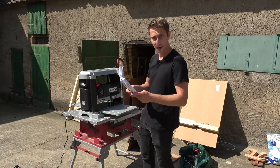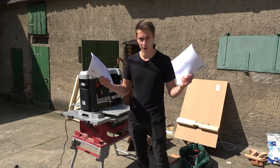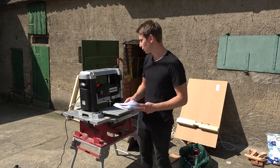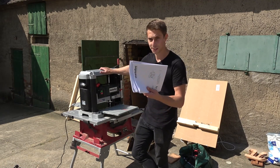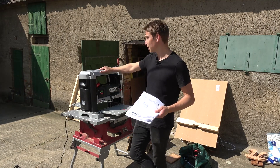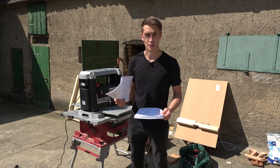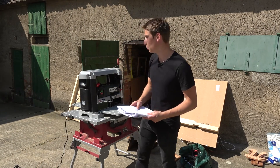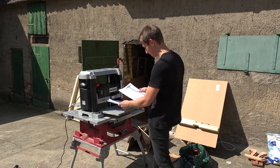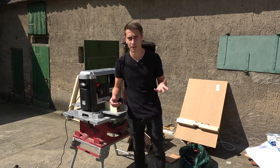I had to head home the other day but now I'm ready to try out the thickness planer from Metabo. I've got the manuals and instructions here, but most instruction manuals for woodworking products are utter garbage, so I'm probably going to end up watching a YouTube video to figure out how this works. As I thought, this manual really doesn't help me in any way.